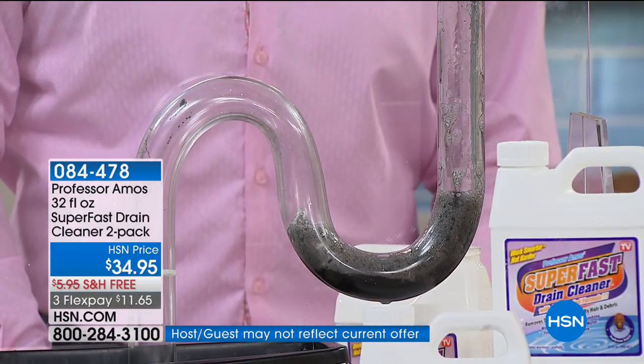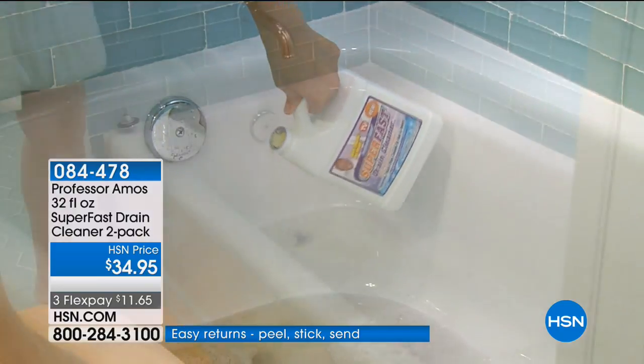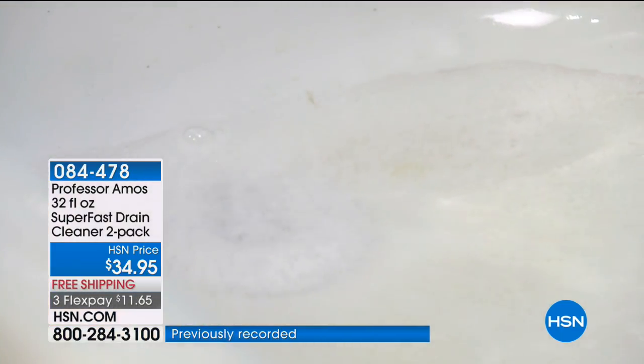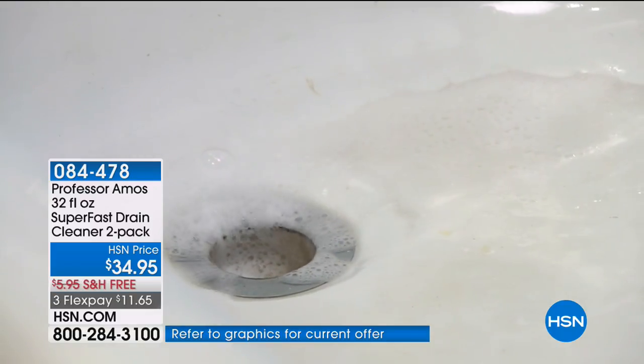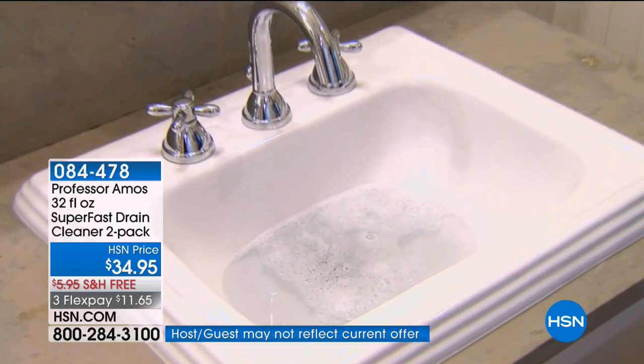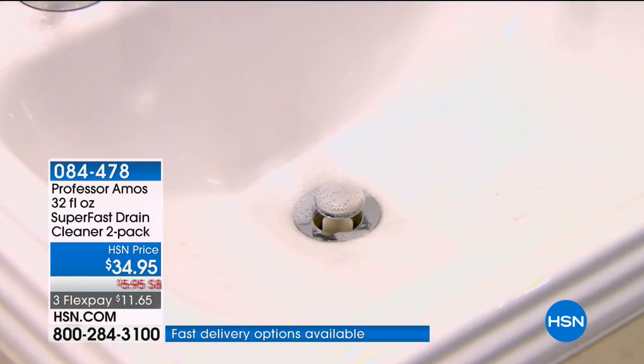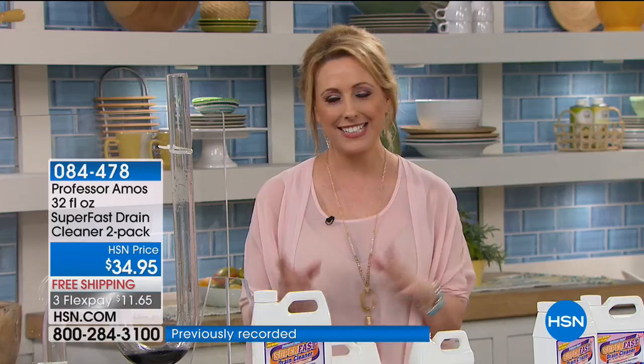Every time we get this back in stock, I order it. I have a 30-year-old house and I use it in my bathtub, in the sink. I've got long hair, my daughter's got long hair — if you wash your pets in the tub, all that hair going down the sink with the shampoo, no wonder the drains get clogged. Pour it in, and that's it. If you have a two- or three-story house, start at the top and work your way down, because the pipes go that way. The only place in the United States you can get this product is right here at HSN.